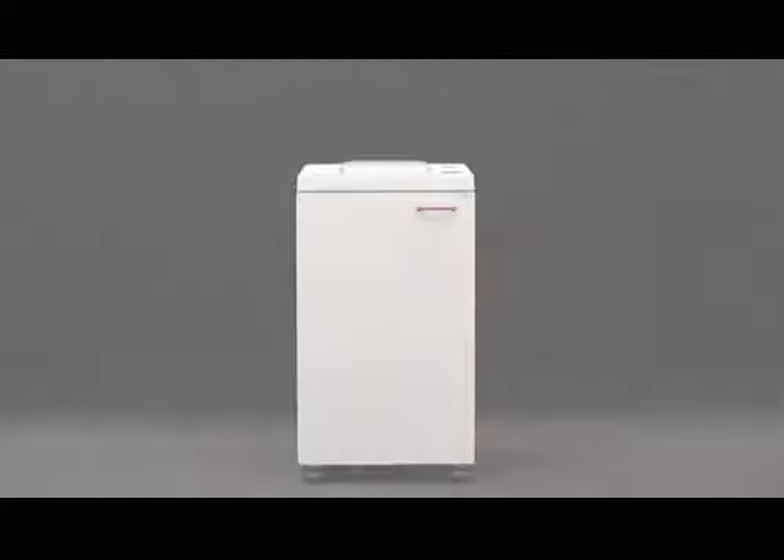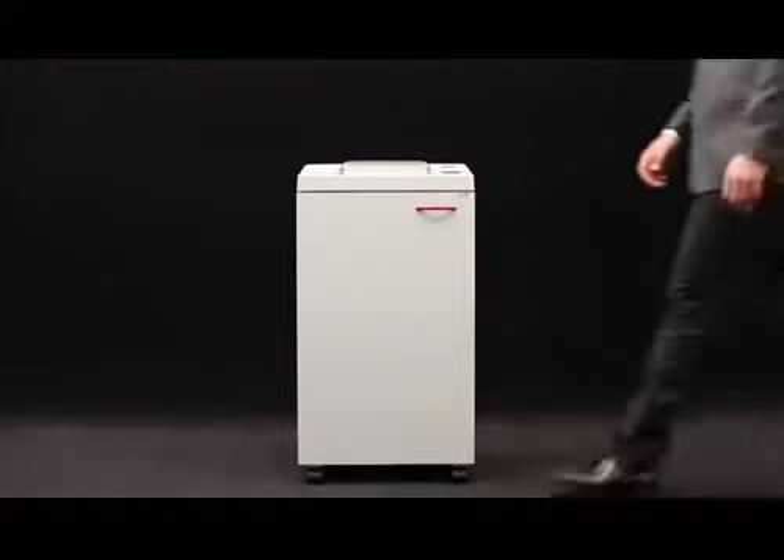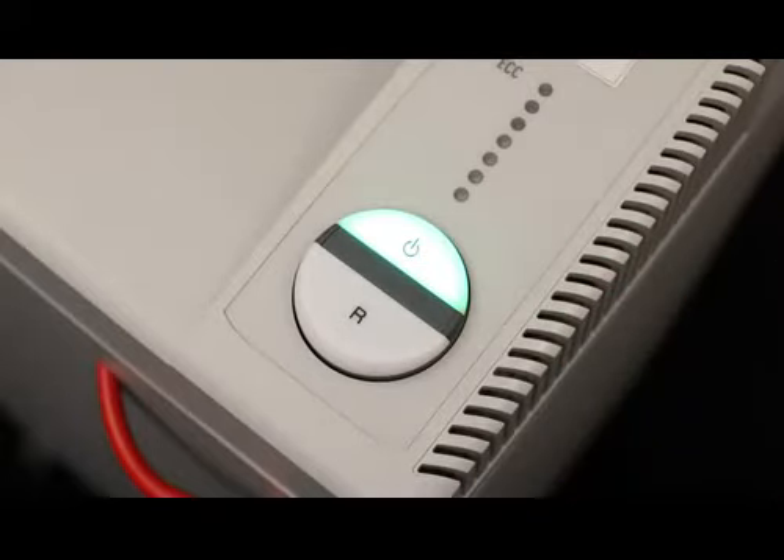MBM Corporation presents the Destroyit 2604 Centralized Office Model Business Shredder with automatic function and a ten and a quarter inch feed opening. Our innovative easy switch control element ensures simple and intuitive operation.